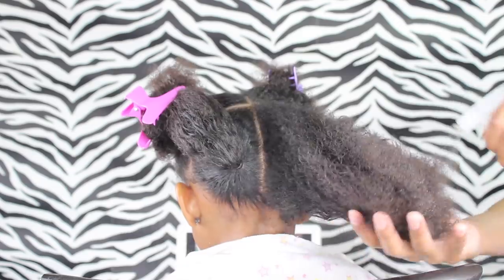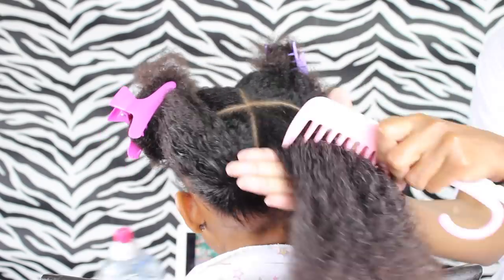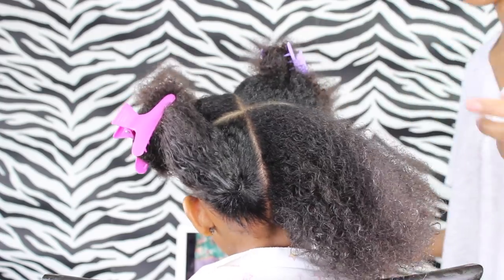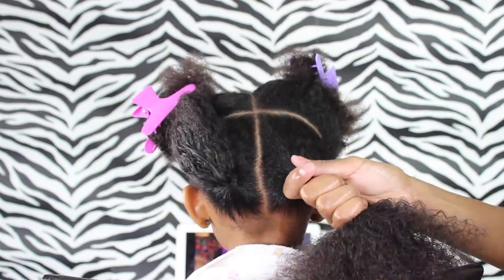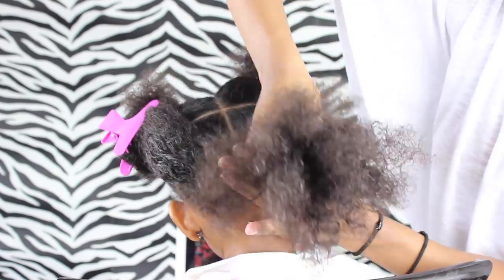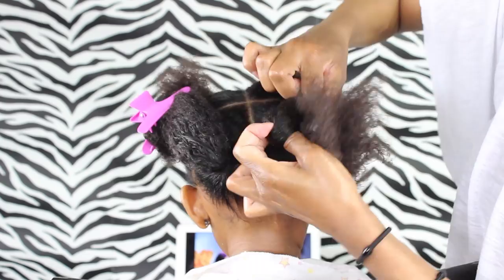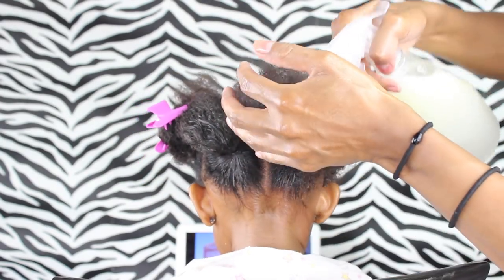Then you're just going to want to do the same thing on the other side. Make sure the hair is all nice and detangled, grab some of the fruit control paste and get those edges. Then I'm going to use my fine-tooth comb to smooth out the ponytail before I get the elastic in, trying my best to make sure that they are in the right place on both sides.